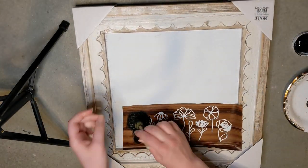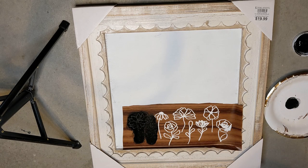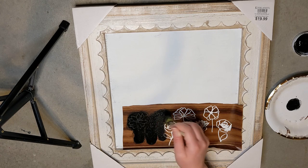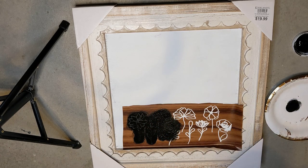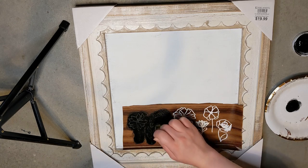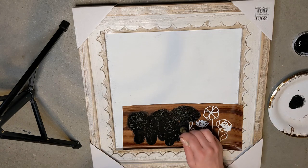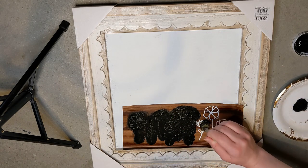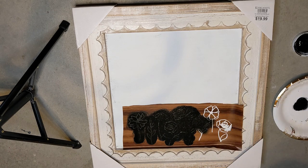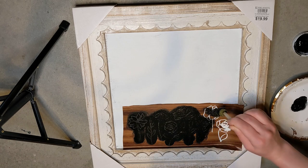Stippling keeps the paint from leaking underneath your stencil and bleeding through. Another way to do it — if you don't want to get your stencil all messy and it's not a disposable one like this — is to go ahead and just trace an outline with a paint marker and then paint inside the lines. That's a super easy way to do it.